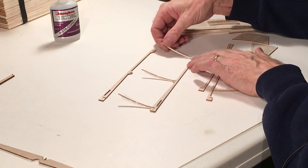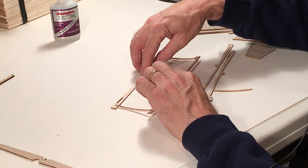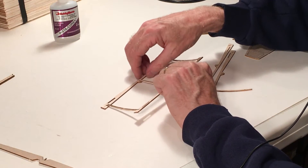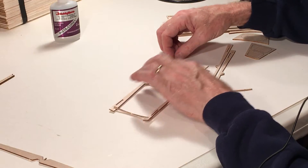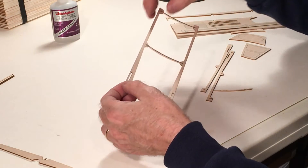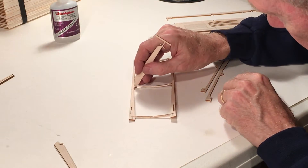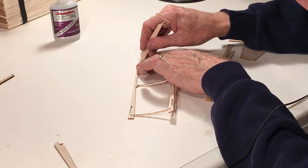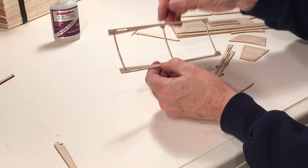A nice thing about these ribs is they're really just a circular arc airfoil — nothing fancy. Because it's just a circular arc, it doesn't matter which way front is, so it's kind of hard to mess up this wing. The one way you could mess it up is if you had the spars facing the opposite direction. I'm using a little piece of scrap wood from the kit to press the ribs down so they're flush with the table — just a little piece of wood is good, don't go nuts forcing it.